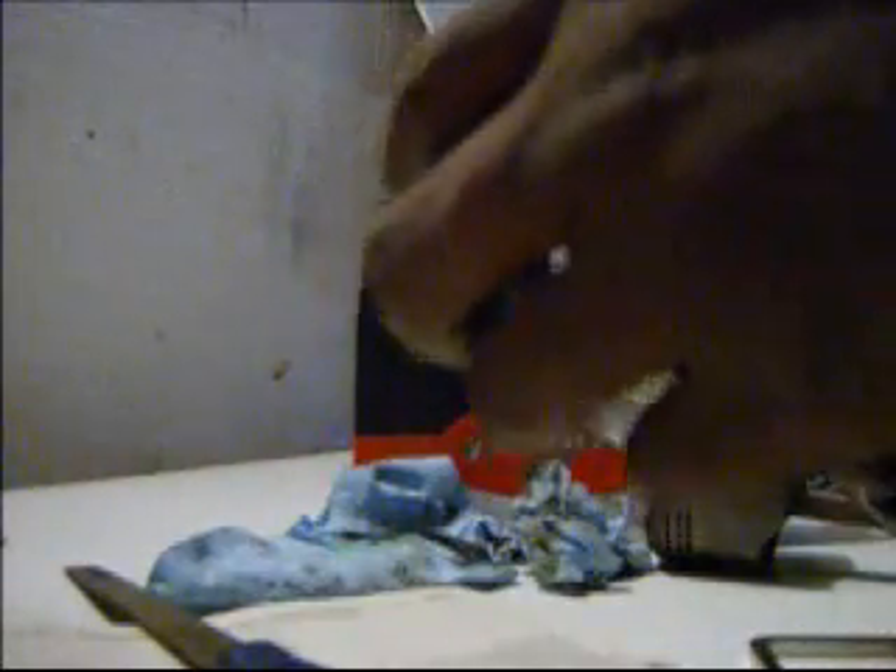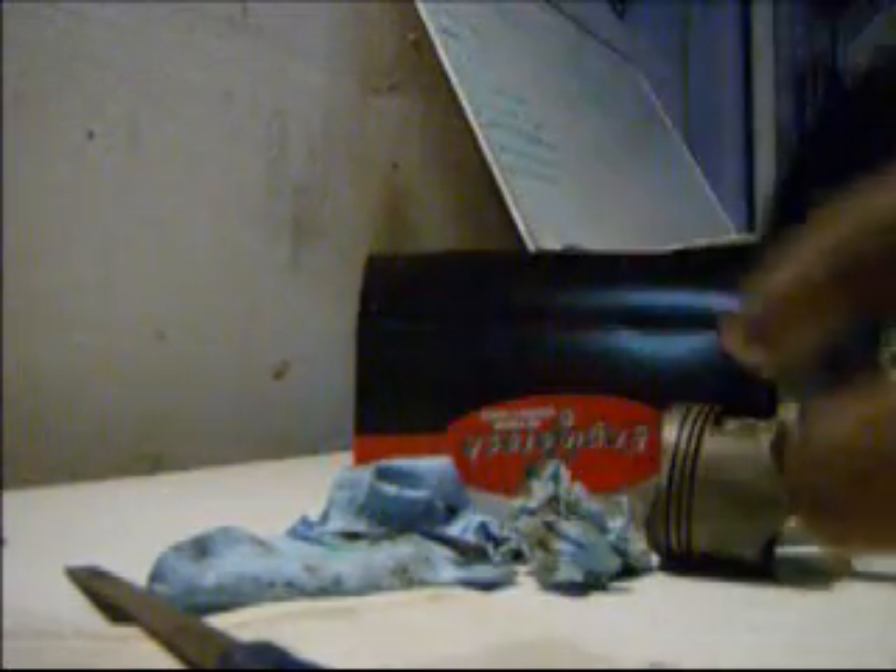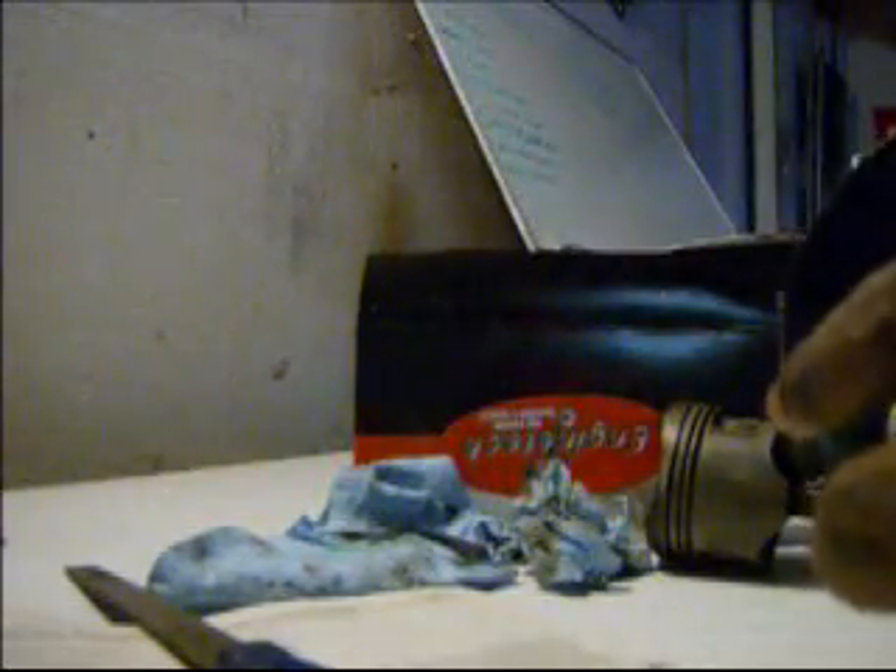I just decided to do that real quick and show you guys how to actually put the piston ring compressor on. Here's your piston, here's your compressor. It's actually ridiculously too big right now, but it's not that big of a deal. We already know that these are clocked right, and we're going to double-check to make sure.